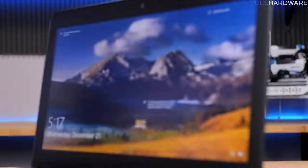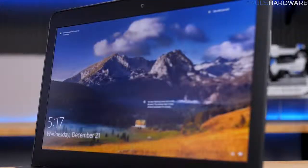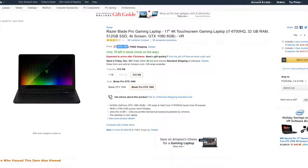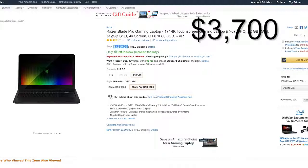The screen itself: on the plus side it is 1920x1080 and matte. I prefer matte over glossy, and 1080p is fine for a 14-inch display while also aligning with what the GTX 1060 can handle while gaming. On the downside, it's not a touchscreen — for that you'd have to upgrade to the Razer Blade Pro, which has a GTX 1080 and a 4K touchscreen starting at the bargain price of $3,700. Good lord.